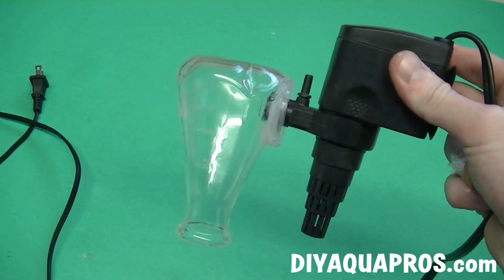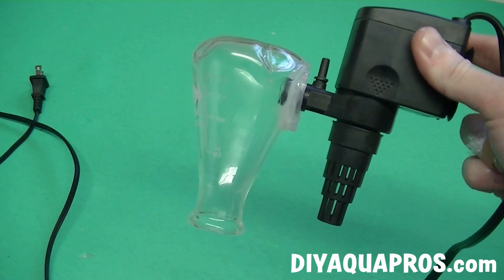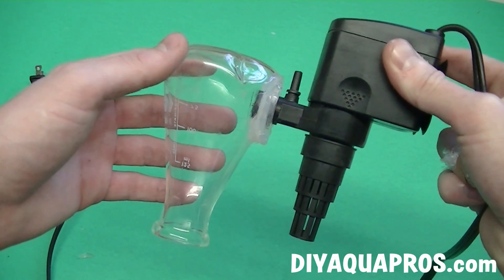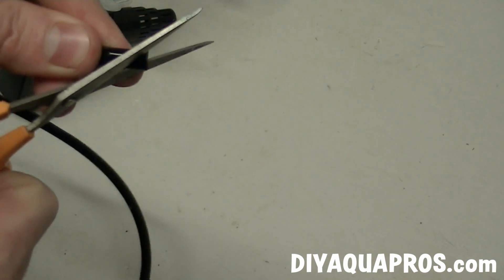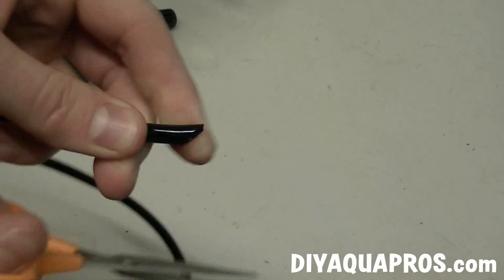Now you have two options. You can either find a way to inject the CO2 directly into the chamber — in this case the flask — or you can just plug your CO2 tubing into the intake of the pump and let the impeller aid in chopping up the bubbles.